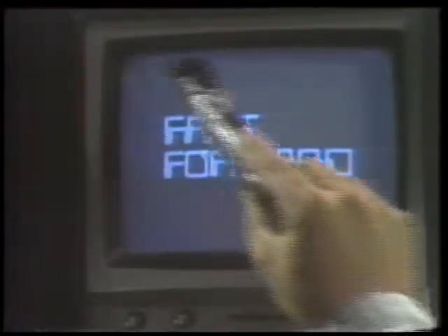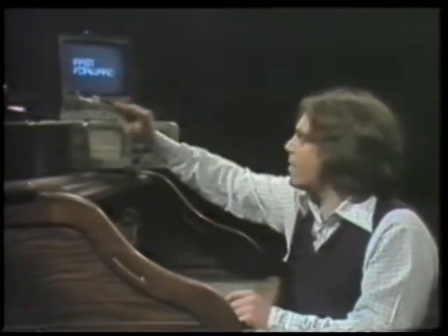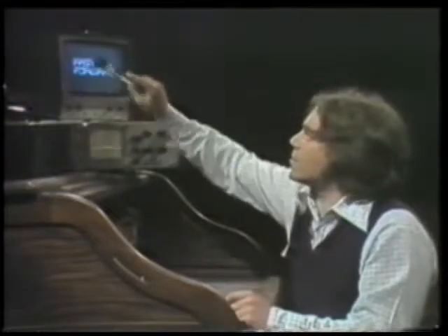Every other scan is offset by a half line. It's easier than it sounds. The first time it's scanned, it starts at the upper left, continues down, and in the 525-line system, on line 262 and a half — that's halfway — stops, and in the middle of the picture jumps back up to the top.